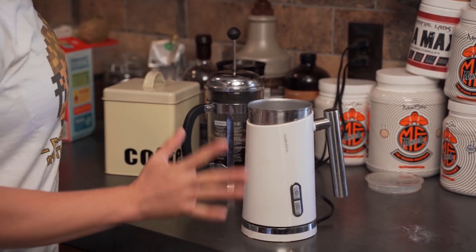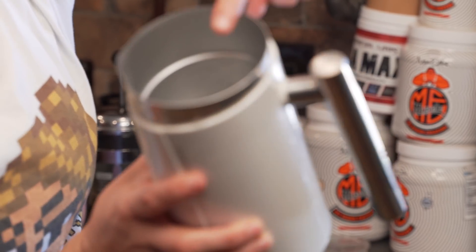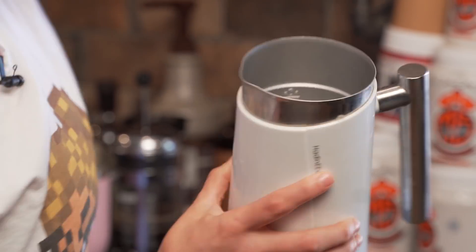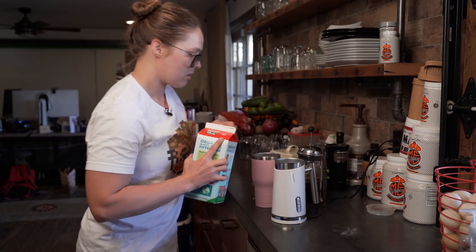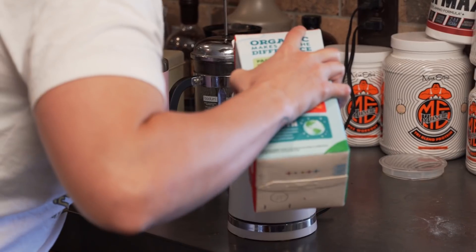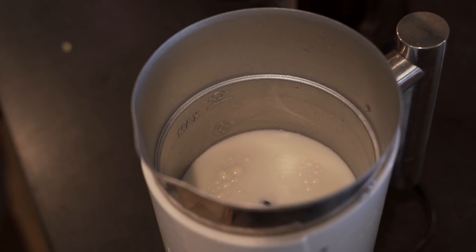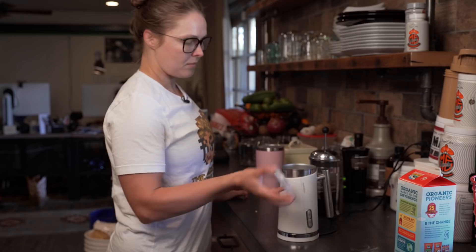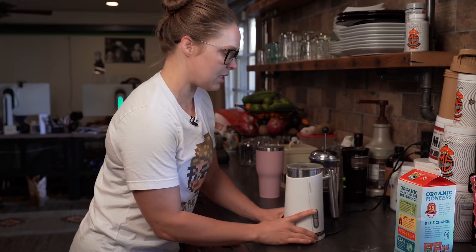Next step is I'm going to froth the milk, but not all of the milk — just a little. There's a maximum and minimum line and I froth to the minimum. And I suggest getting a cup bigger than you think you're going to need because this can froth a lot of milk. Minimum frothing — it's not like chemistry, you don't have to be super exact. So I pop on the lid and froth the milk.